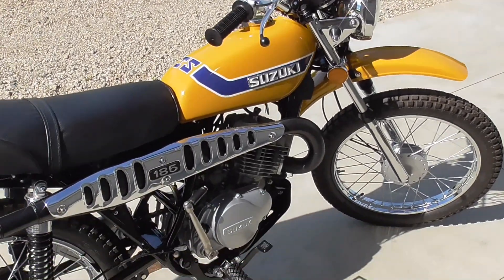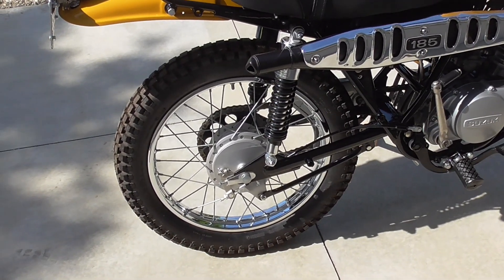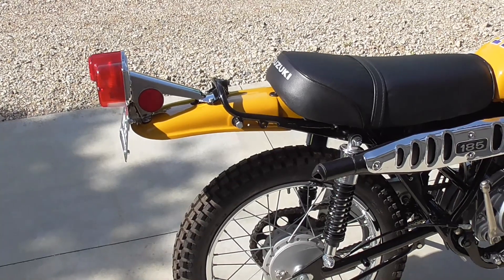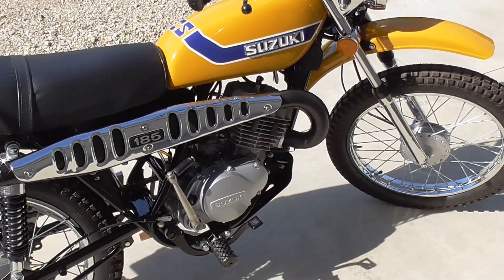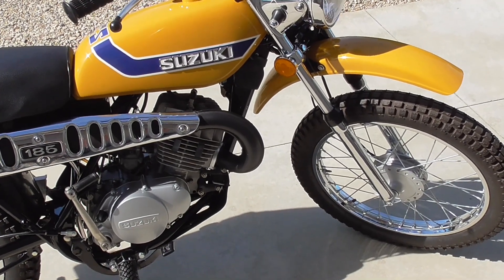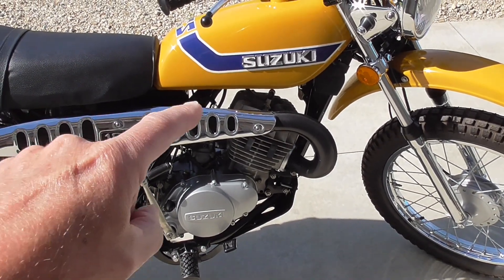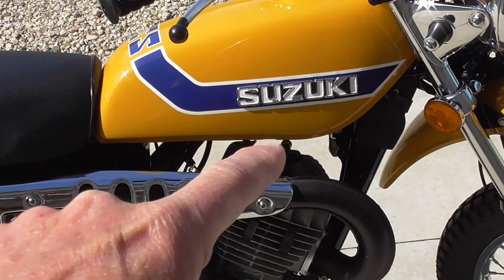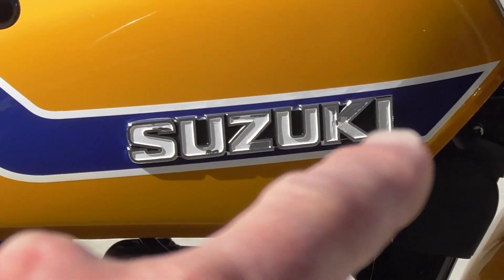All the chrome was redone. The wheels are original. The exhaust system is original — I had to have it TIG welded. I can MIG weld; I have a stick welder and a MIG welder, but I do not have a TIG welder. I was a little concerned with the very thin metal of that exhaust system, so I took it to a town fairly close to me and had it TIG welded because it had some fatigue cracks. You'll notice on that little Suzuki badge right there — that was an aftermarket replacement, and some of the paint has started to flake off, so I'm going to have to repaint that lettering.